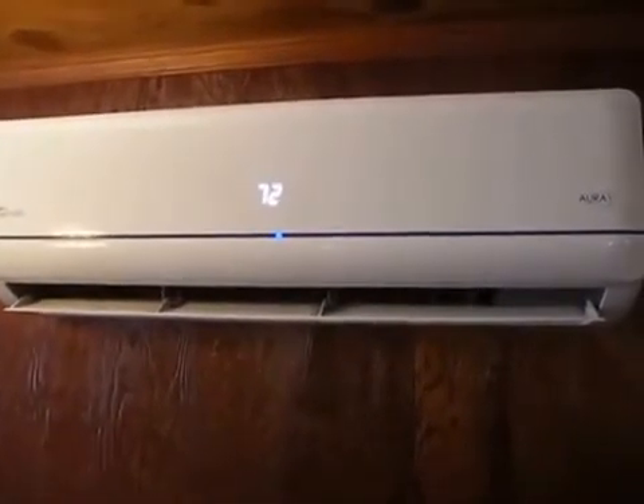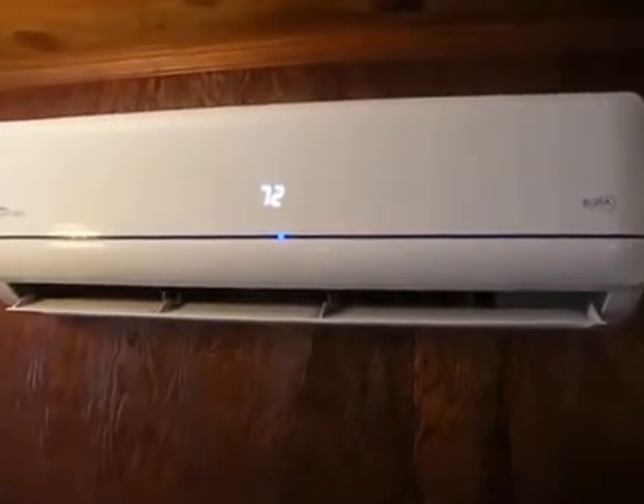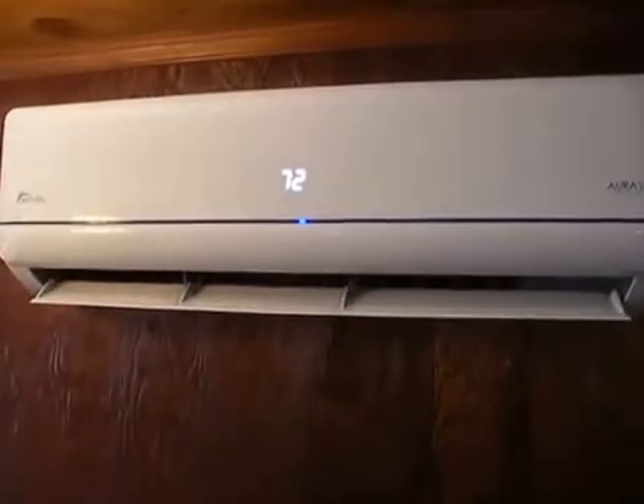There is the lowest setting again on the fan. You can adjust the louvers that direct the air up and down.